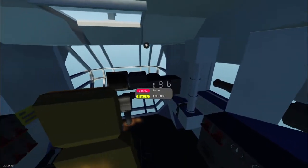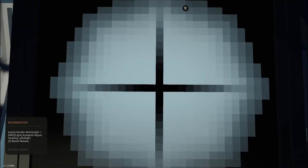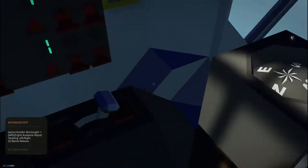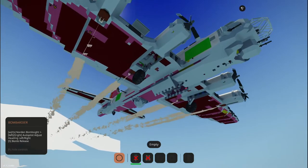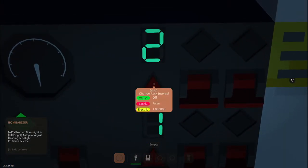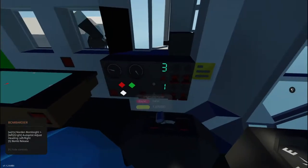So we have the new bomb sight, which is very cool - it kind of gives a blur on the edge. And there's our target right there. We're going to go ahead and open up the bomb bay. Oh, we still have our landing gear down - oh well. Let's go ahead and put it into program number three, which will drop one set of bombs, then the next set, then the next set on a one-second delay. And then we're going to arm the bombs.